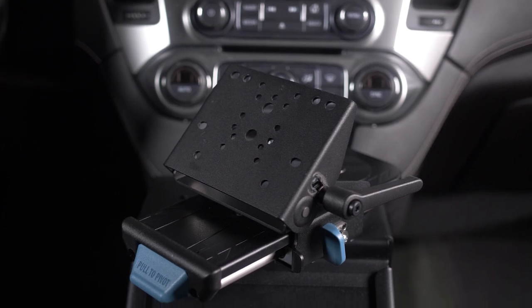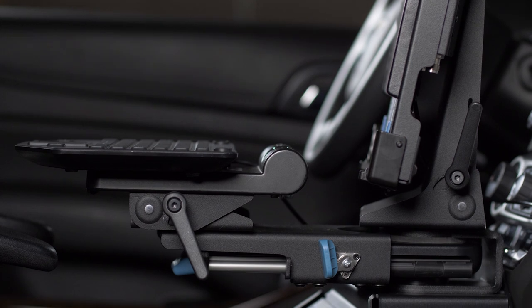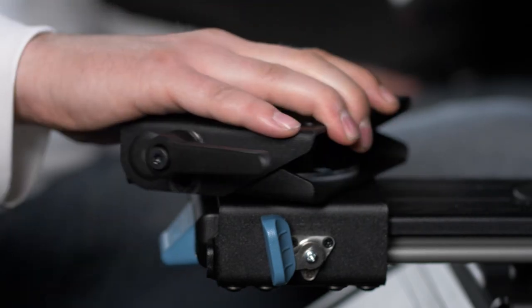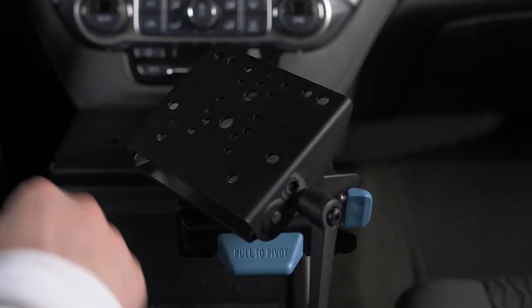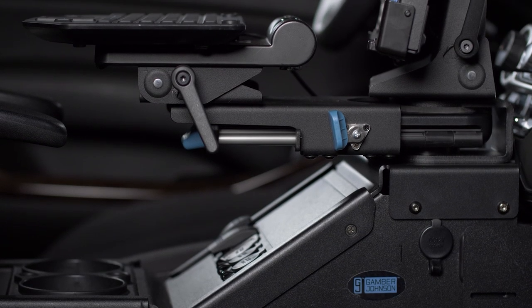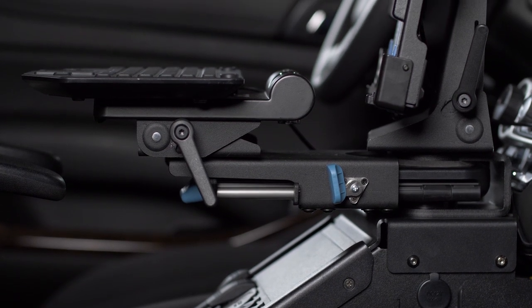This motion device on top of the arm is called the clevis. This is where the docking station or keyboard would be mounted. The clevis can rotate and tilt, providing ultimate adjustability to the user. Simply turn the ratcheting handle to loosen the ratchet and move it back to tighten. Always be sure the mount holding the motion attachment is secured to a strong and stable surface for everyone's safety.